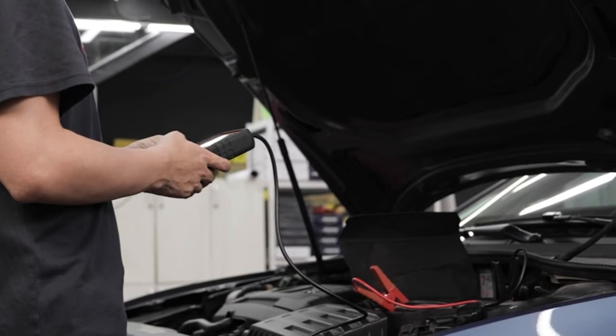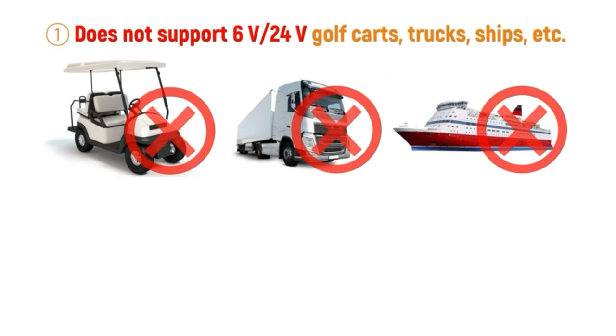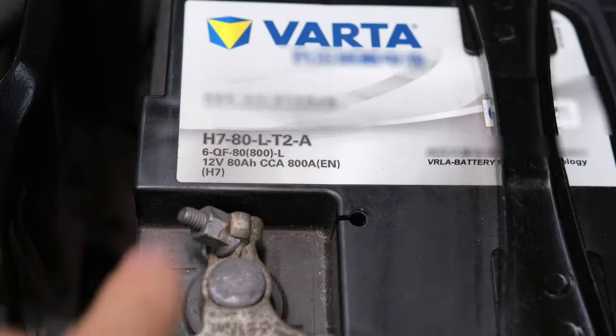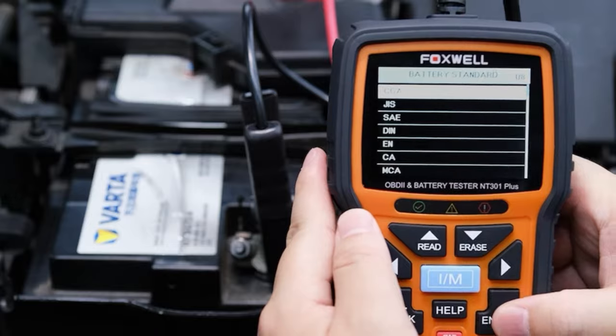Another important point is that before buying a battery tester you need to understand the scope of its use. The NT301 Plus supports 12-volt lead-acid storage batteries but does not support 6-volt or 24-volt batteries, golf carts, trucks, or ships. It also does not support solar batteries, lithium batteries, etc. In this case it's an FB1 battery — select the battery standard CCA and adjust the value to 800 cold cranking amperes.